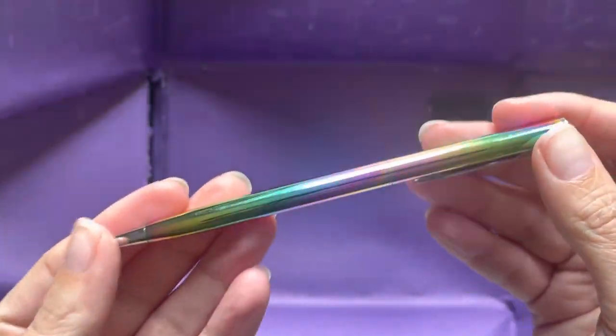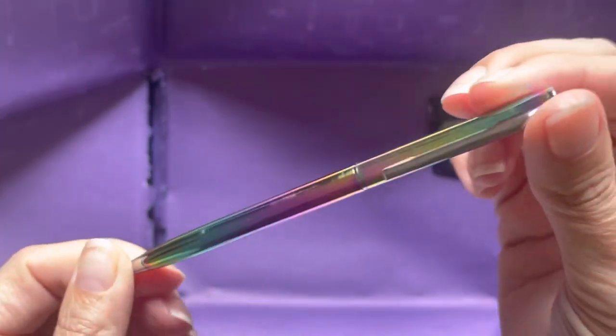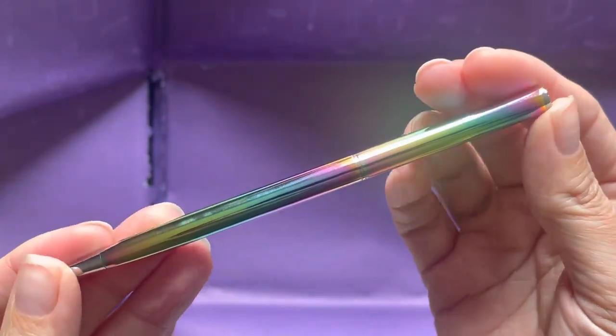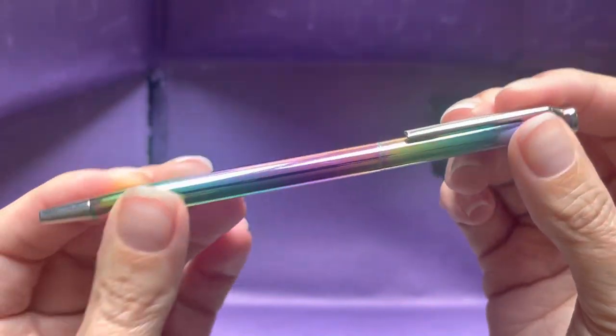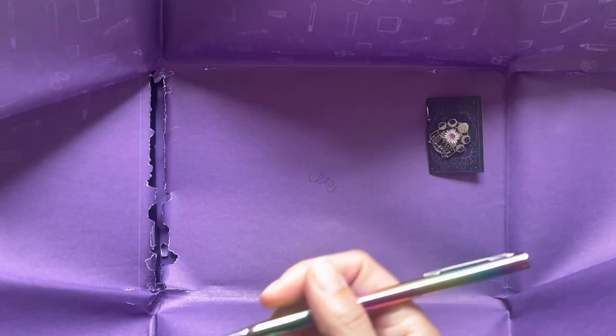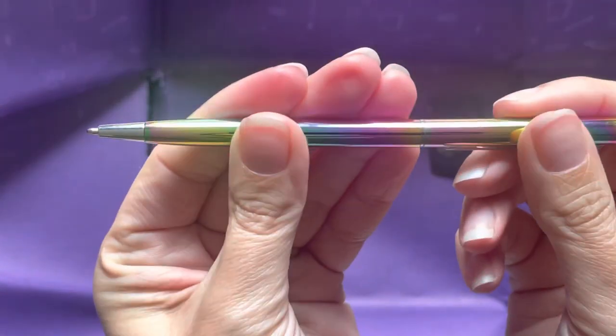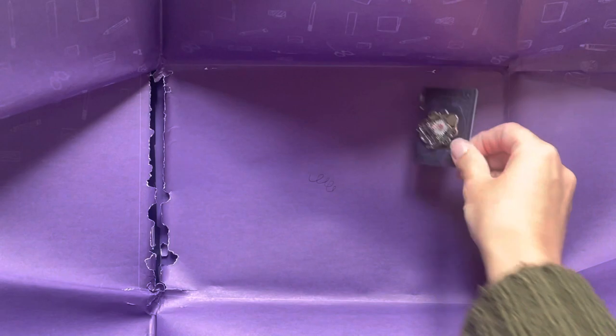This is pretty. It's not quite holographic — it's got more of a petrol oil effect on it, like rainbow but it changes as you move it. It's a ballpoint pen that twists open. Let's have a write — I don't really want to write in my notebook but I will. Let's see what colour it is. It's black, and it writes really smooth actually.